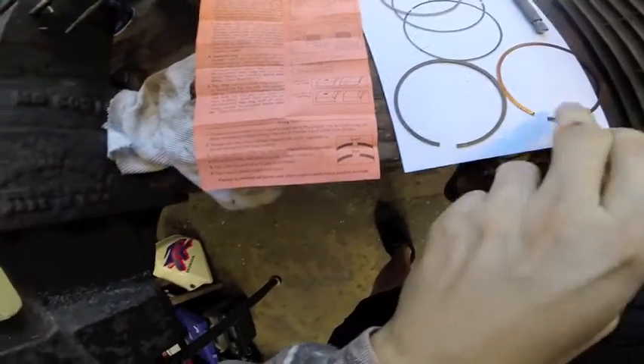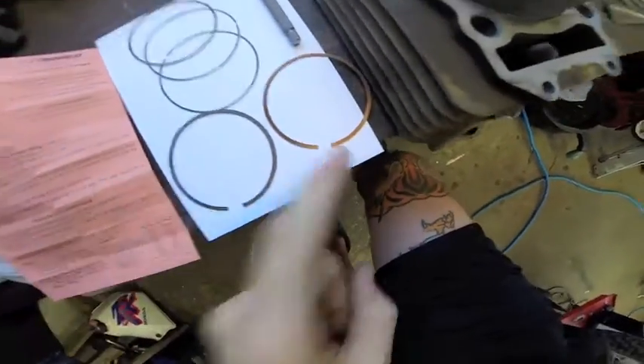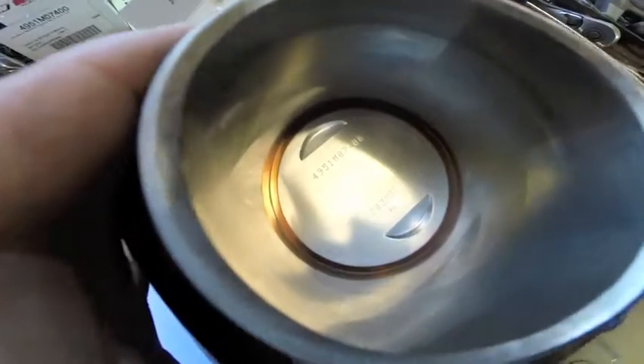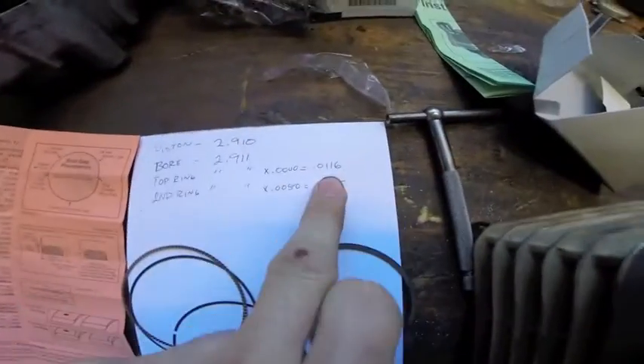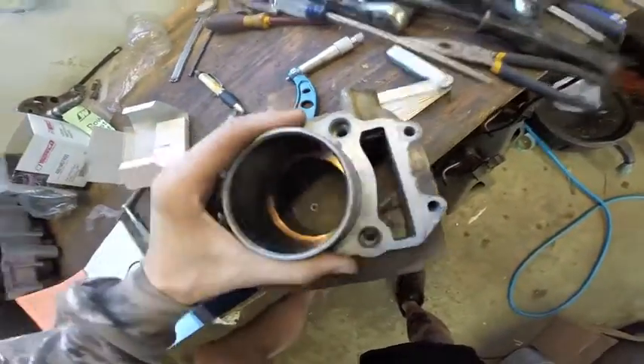So we're going to place our top ring in and do some quick math with the chart to figure out what the gap should be. We need about eleven point six thousandths, so we're going to aim for twelve thousandths since we can't measure that point six precisely. We've installed the ring — you can see the ring gap with some sunlight through there — and it's fairly tight.